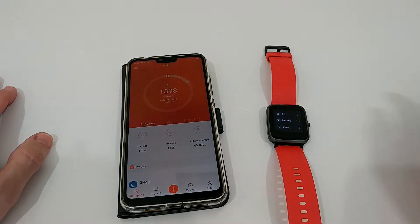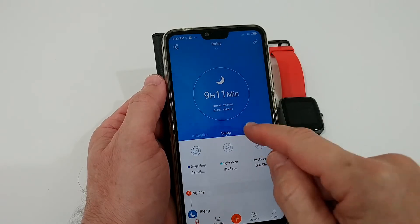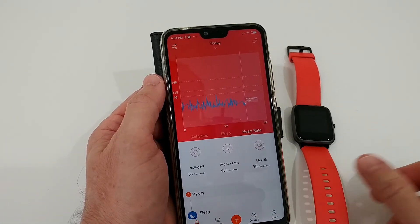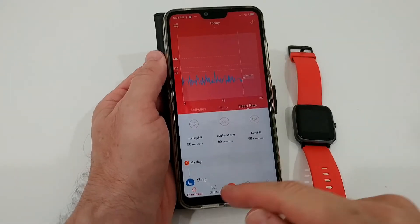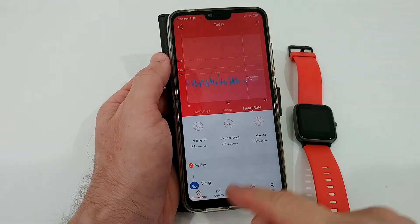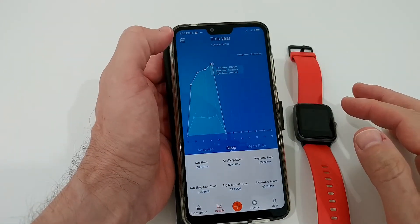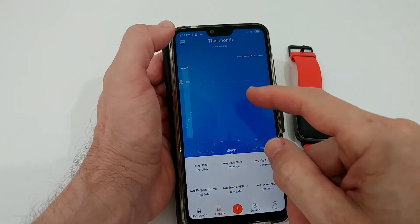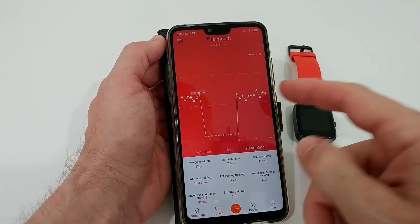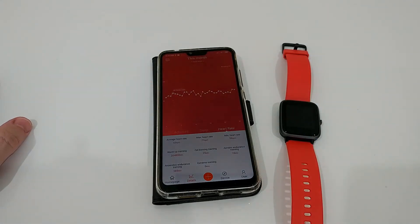It has a heart rate sensor, and the heart rate isn't just measured once per hour like you see a lot in this price range — it does much more. You can see in the app: under the heart rate section the measurements are very detailed. You can check daily, weekly, or monthly data and go back as far as you want. There's a lot around heart rate and activity tracking — almost everything is available here.